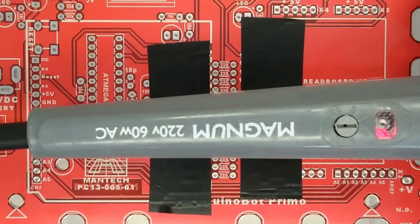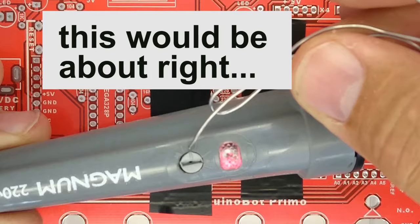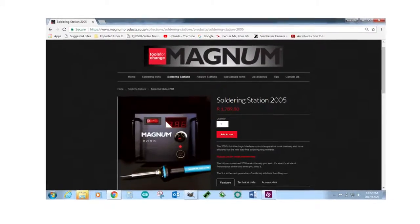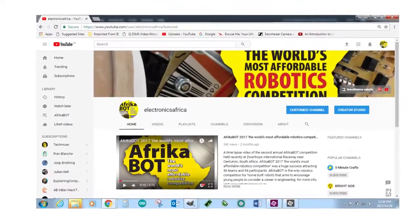You will need an electronics grade soldering iron to build the Afroduinobot Primo electronics. Set the temperature somewhere between two thirds and three quarters of the maximum. A soldering iron that is too cold will result in lumpy soldering that won't work properly; one that is too hot will damage the board and the electronics. If you have a soldering iron with a digital display base station, set it somewhere between 340 and 360 degrees Celsius. If it doesn't have a digital readout, use trial and error to find that sweet spot.